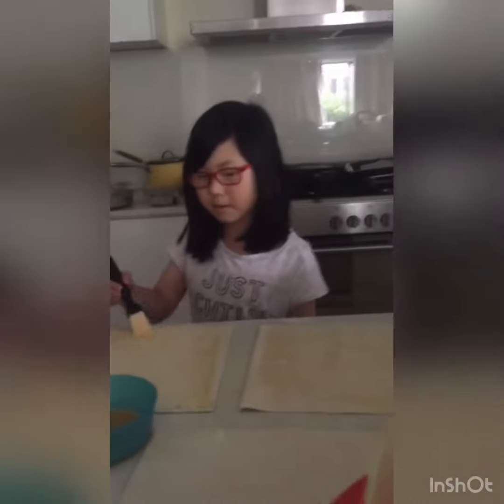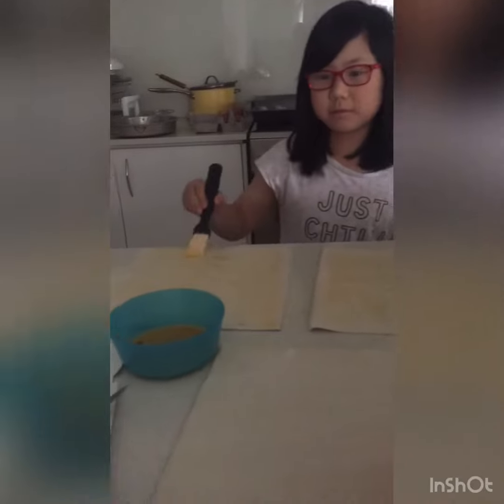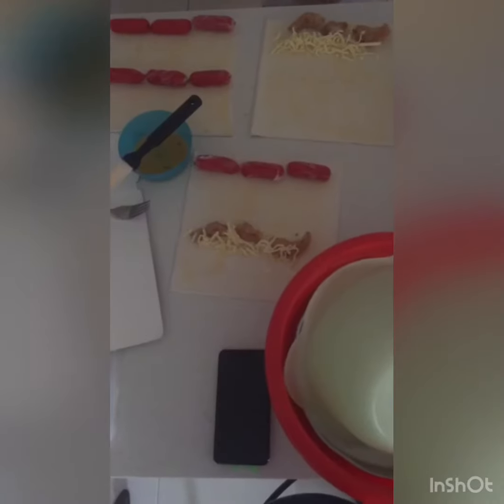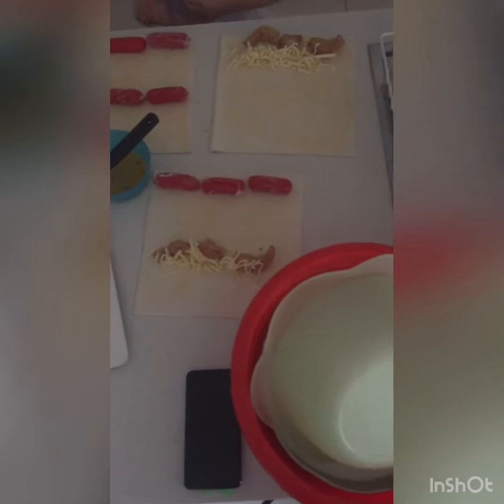Guys, today we are making puppy dogs. First, we get the eggs and then you dip it on the brush and then you roll it, like a sushi. Roll it, roll it. That's a sushi.